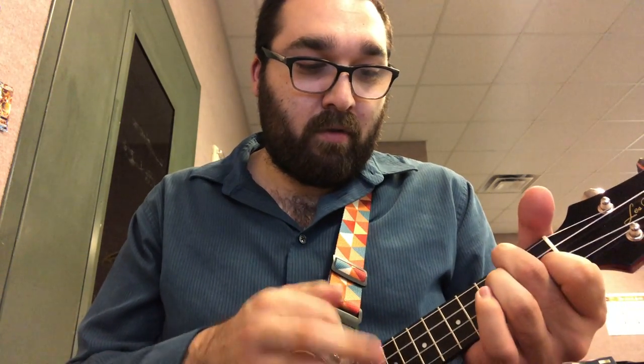So far we've learned C, A minor, F, and G. We can play them, but can we put them together in a song? Songs have us changing chords really fast, like this.